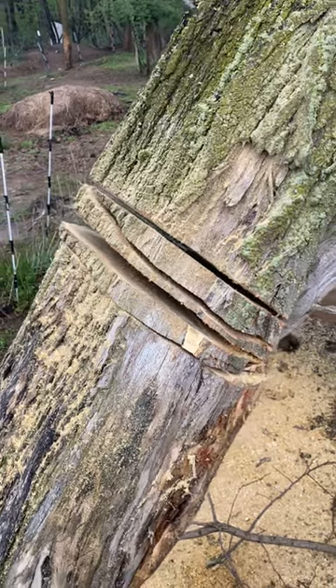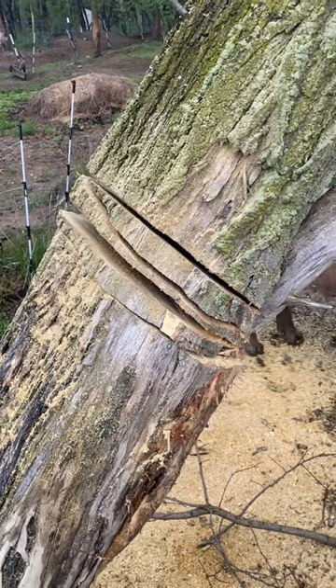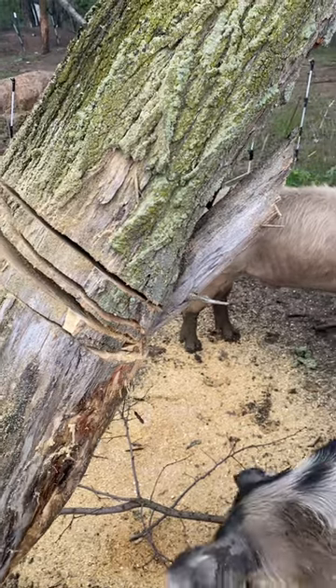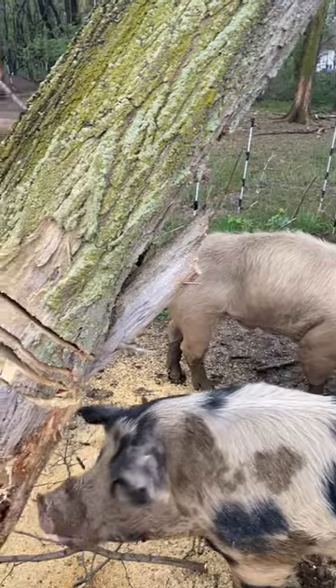So, many cuts, lots of relief — and then eventually I'll get it weak enough through like five or six cuts that I can pretty much tap it and then it'll just fall and do what it's going to do, and you run away.